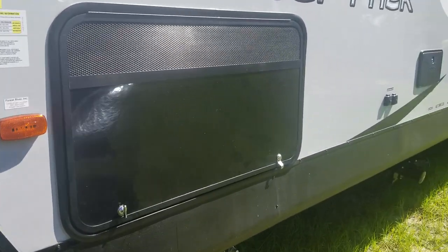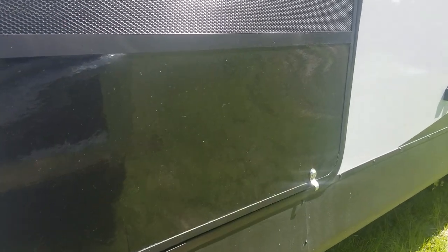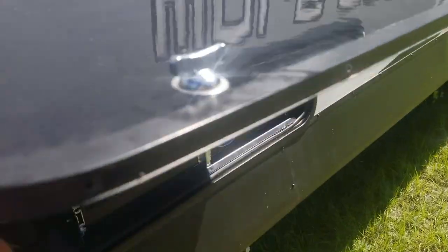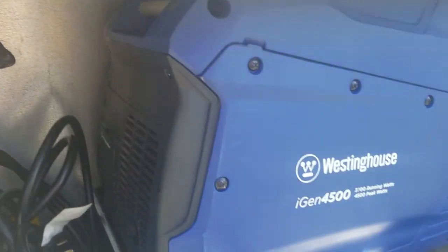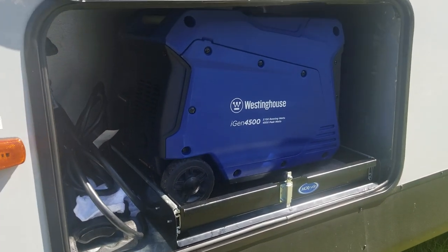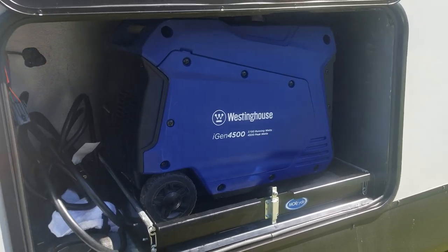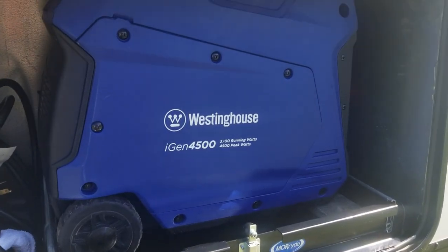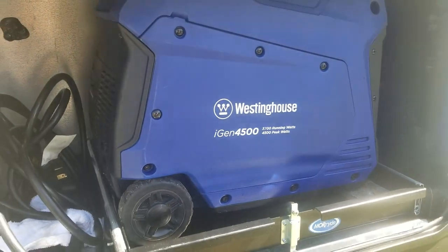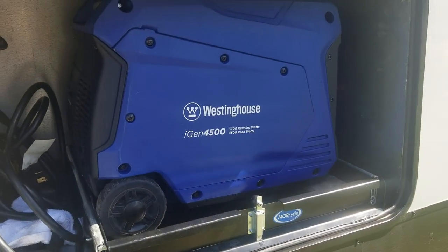I purchased an iGen 4500 generator — you can use any portable generator here, this one just seemed to have the most power for what I was looking for. It's 3700 running watts and 4500 peak watts.